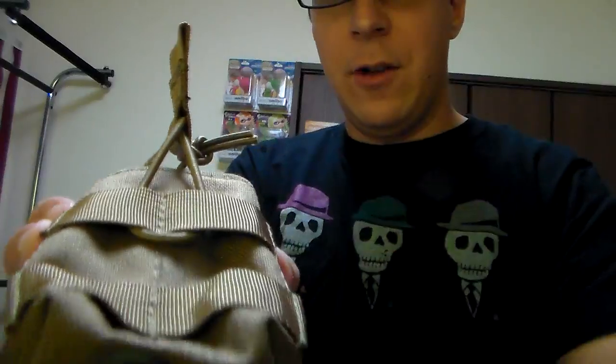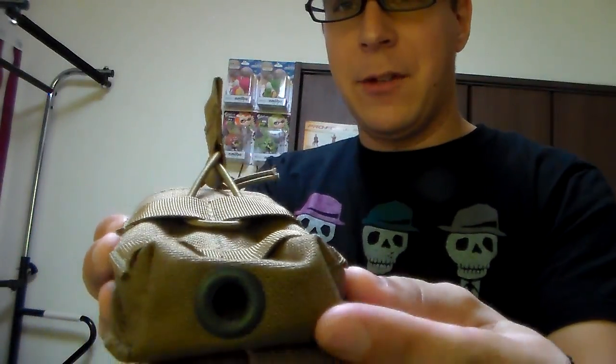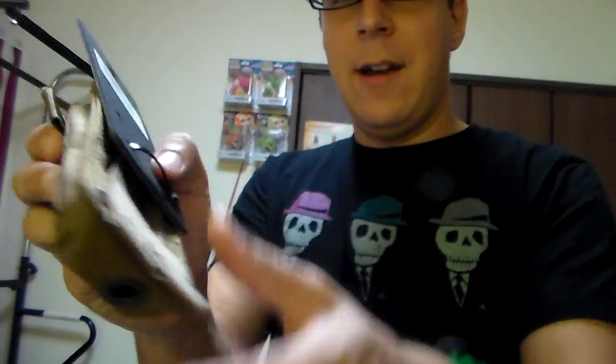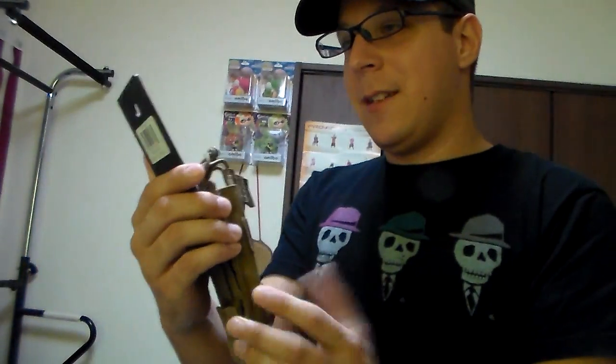I've been using the cloth one for quite some time now and it's absolutely fantastic. As you can see, the nylon's got the grooves — same material on the back here — and it's really well made. Made in America.